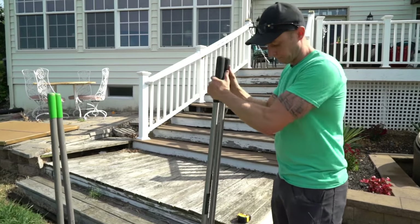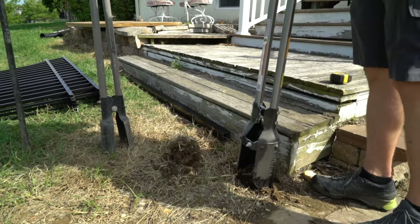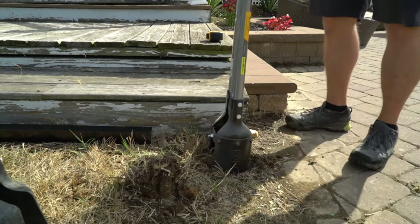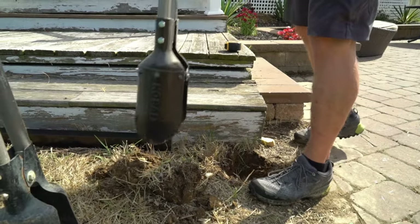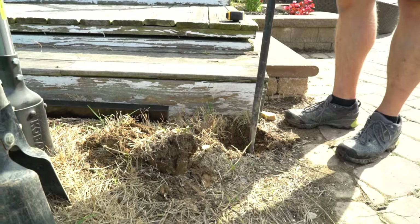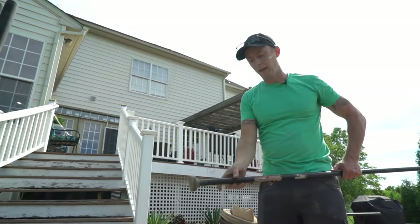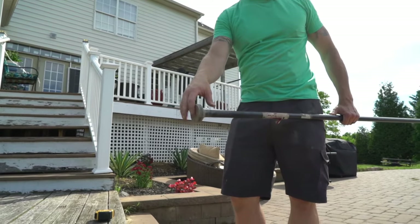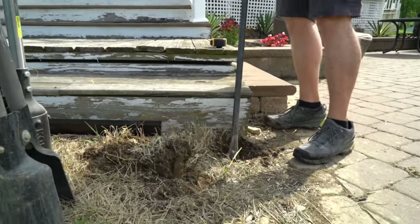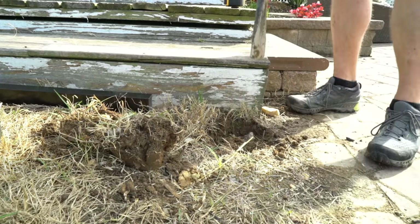Keep your hands together and with force push down, then pull apart. If you have a lot of roots, do the first hole like this and then go from the other side to break up the roots. Next we're going to use a digging bar — it has a pointed side for digging and a flat side for packing dirt and concrete. Go into one side of the hole and push — it loosens everything up.